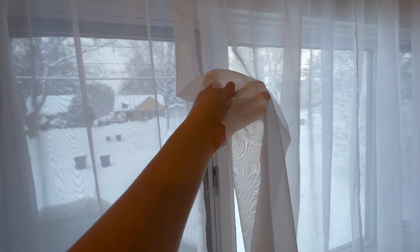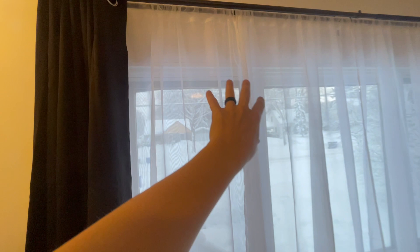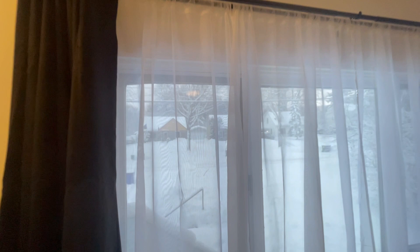Hey guys, Matt here, and in this video I'm going to be reviewing these white sheer curtains. This specific one is the two-pack of the 54-inch by 90-inch, and we absolutely love it, especially paired with some nice black curtains. It gives the aesthetic that we are going for.